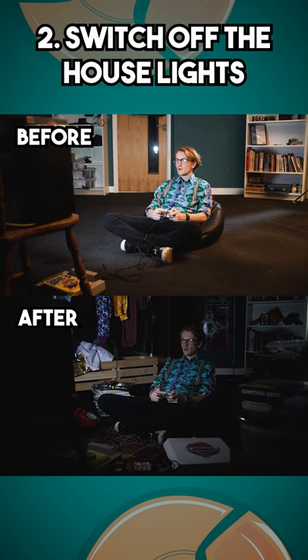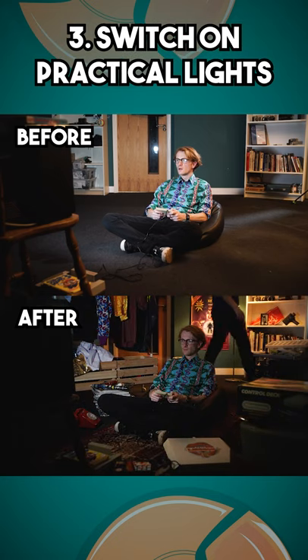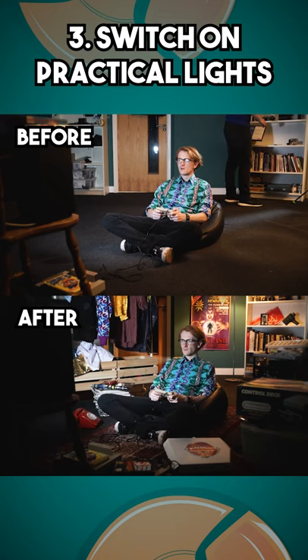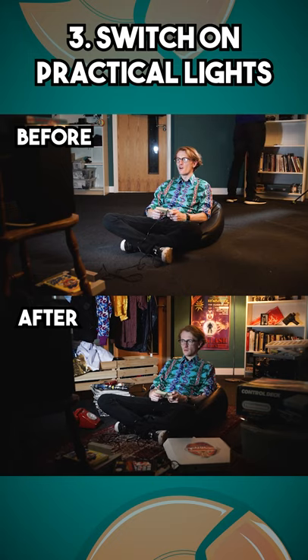Switch off the house lights. Ceiling lights — also known as 'the big light' in the UK — often don't look great on camera, as they spread the light and remove any shadow from the shot. Instead, set the camera exposure to the TV and switch on practical lights. These are lights that exist in the scene, rather than production lights which hide out of frame. Practical lights dotted around the background can look great — they add a little bit of light without washing everything out.